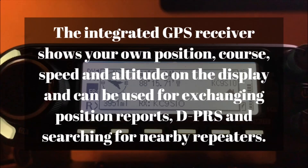It has an integrated GPS receiver inside the radio, so it shows your own position, course, speed, and altitude on the display. It also uses GPS to exchange position reports via DPRS and for searching nearby repeaters. You can see direction of travel, latitude and longitude, and all this can be shown on your screen using DPRS through the D-STAR system. When you're talking to somebody, it'll show you how far away they are and your relative direction to them.